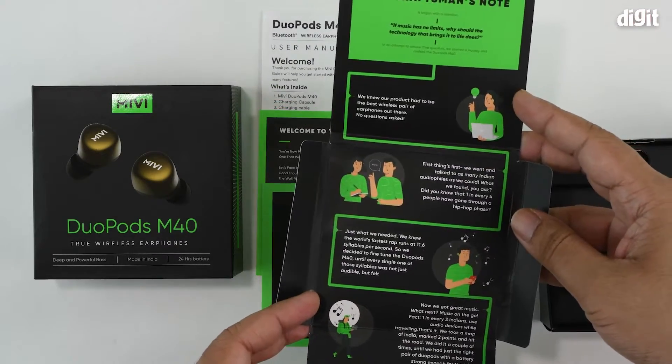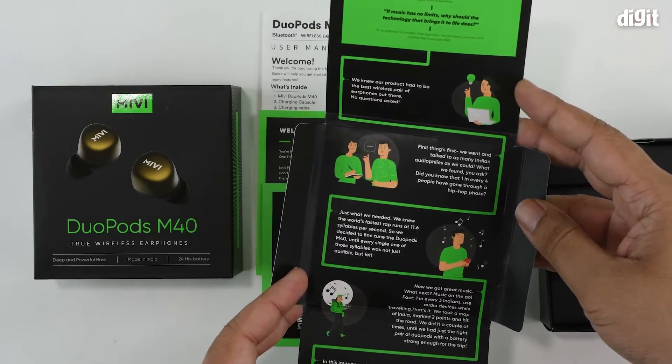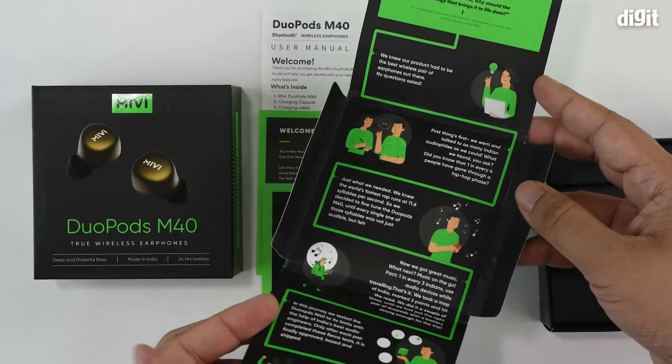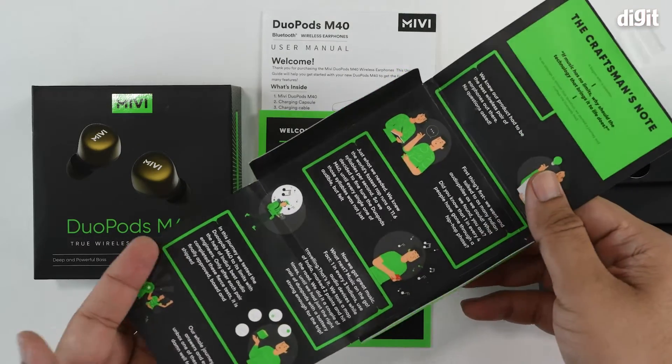There's also a little note on the inside that captures the entire journey that MIBI went through to design the product.